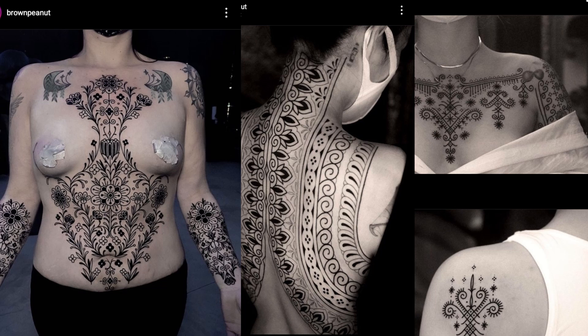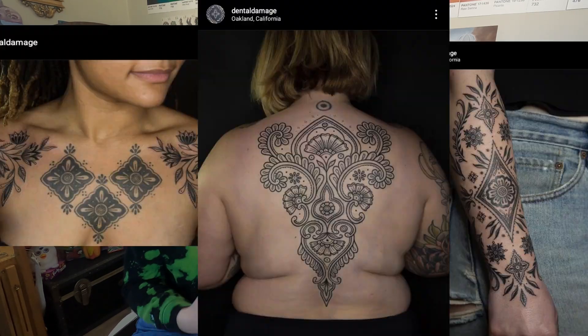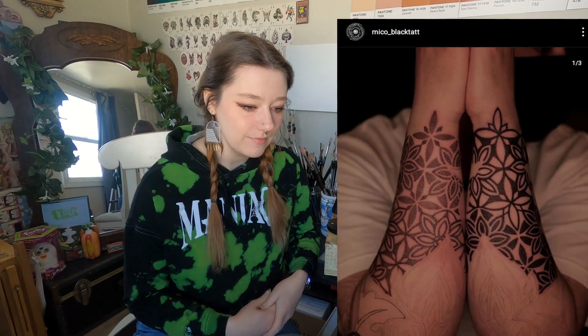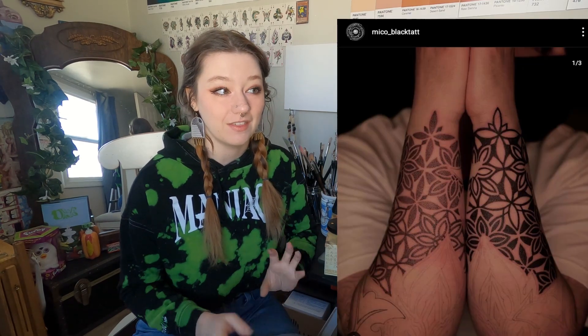Ornamental style tattoos have gotten very popular in the past five-ish years or so. I've started to see quite a lot of leg sleeves, full back pieces, or entire body suits in this style. I think this style can be very feminine or very masculine, and I really love the way that people are able to take these same sorts of patterns and incorporate them to fit themselves. I would not get this thick ornamental style personally, but I do appreciate it because it does take skill to do all of the symmetrical work, the mandalas, and the even, nice circles.